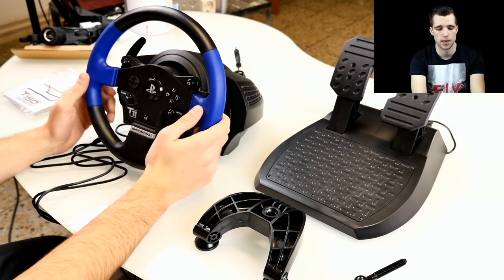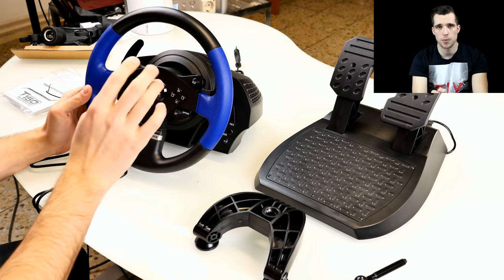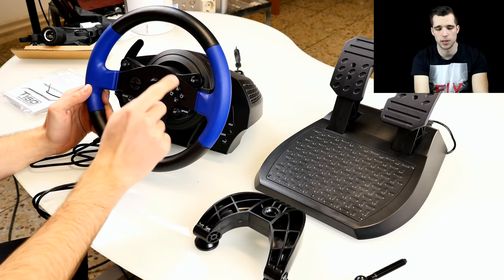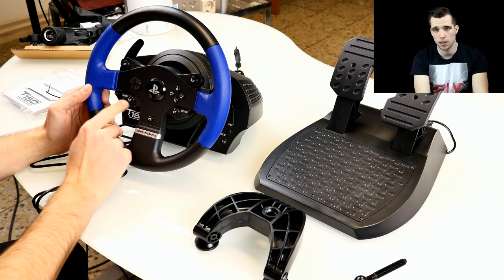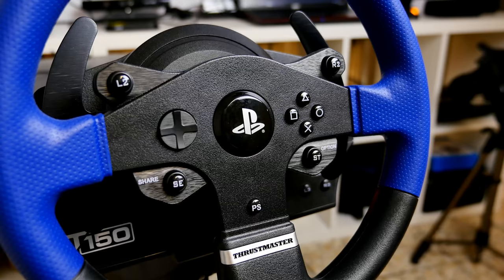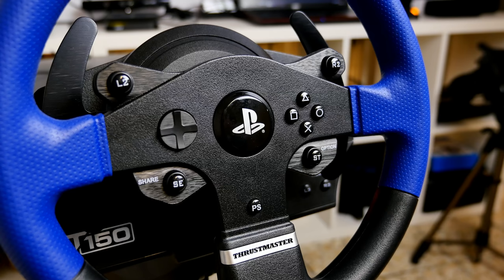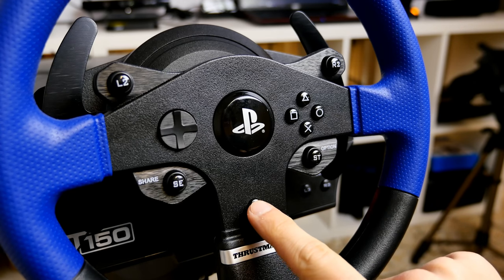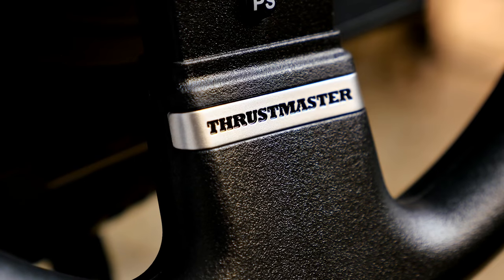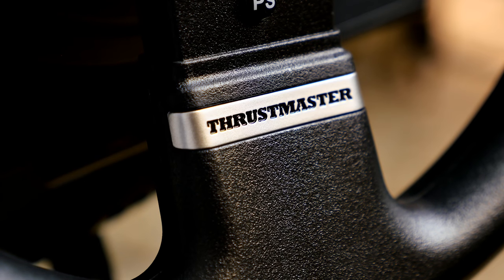It comes with a full PlayStation controller layout: PlayStation button in the middle, the d-pad, square, X, circle, and triangle, the Share button, Options button, R2, L2, and PS button in the middle again. You can see the Thrustmaster logo with a metal accent. The whole wheel is made out of plastic, and the tube diameter is not too big, so it has a slightly cheap feeling, but feels quite okay for the price range.